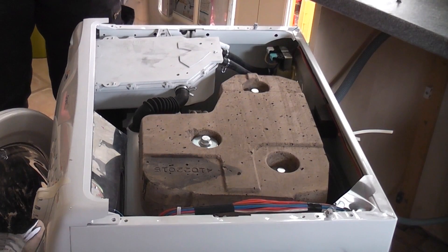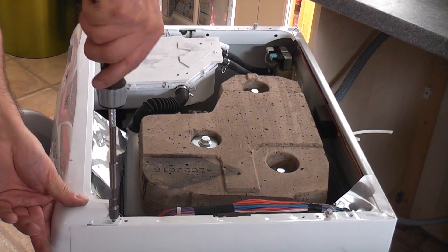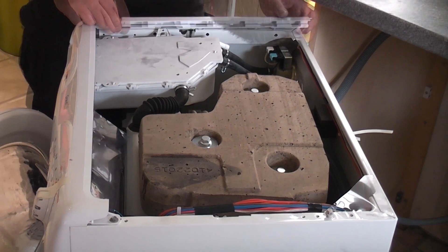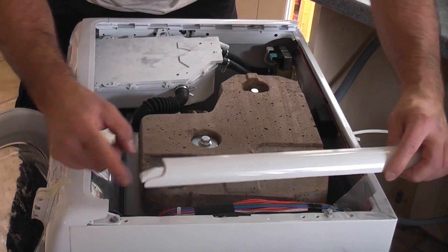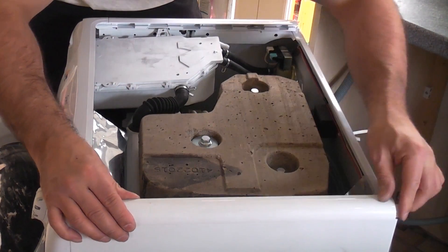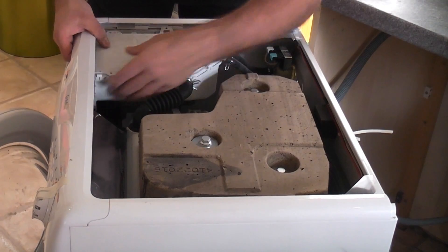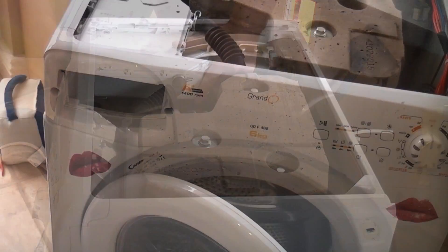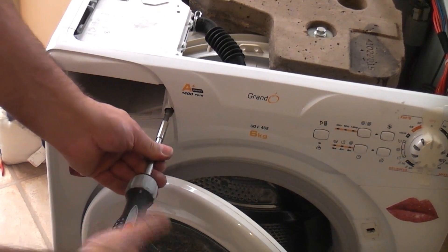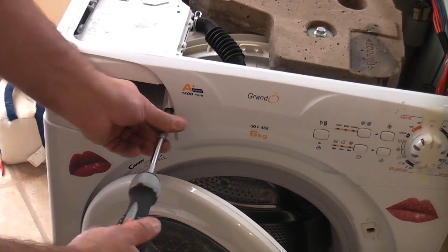We can now replace these two screws and then simply put these plastic guides back in position. To do that, just push one end under where it fits, far enough so that you can get the plastic through the bolts, and then just push it forwards — it's as simple as that. We now need to clip the soap dispenser back into position and then replace the two screws that hold the soap dispenser. It's also important when doing a job like this that you never get the screws mixed up — always put them down in a place where you know you're using the correct screw in the correct position.